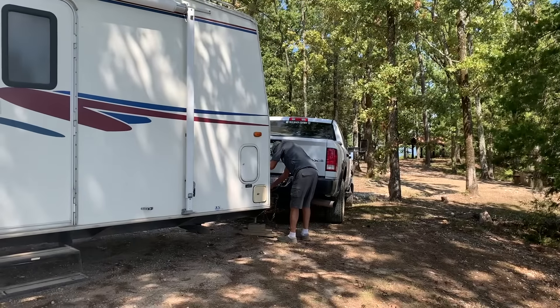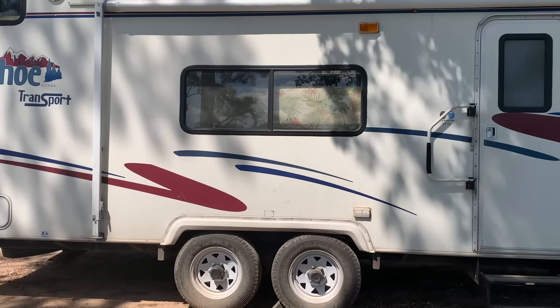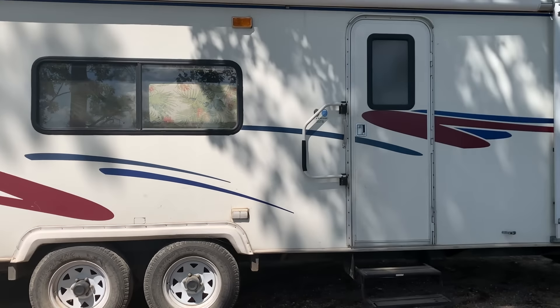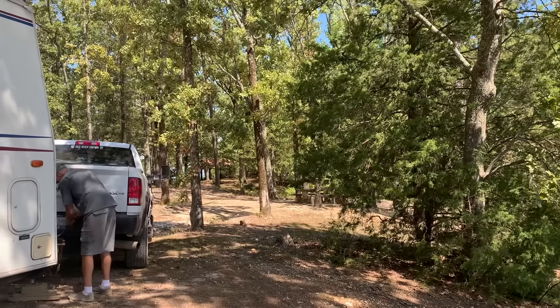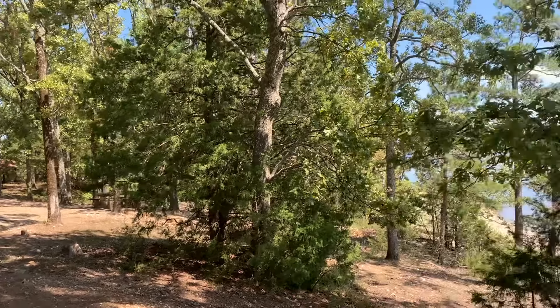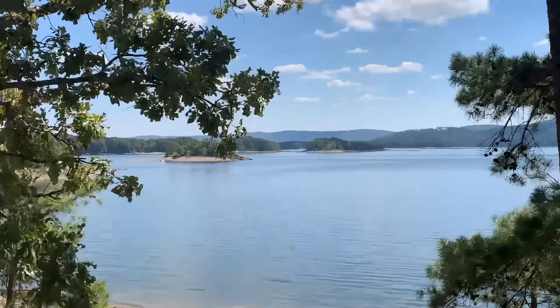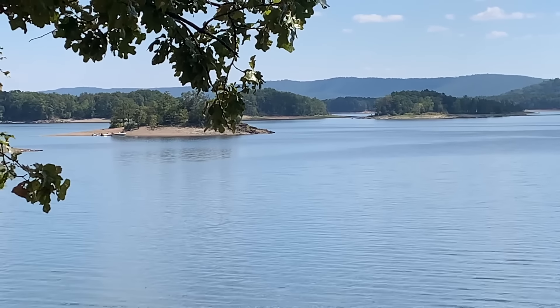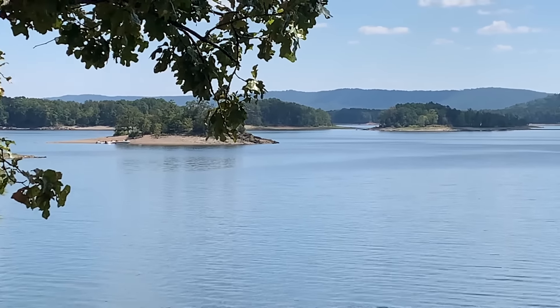We decided to take a little time off. We got our old toy hauler — we're headed on the road. Drove about an hour from our house down to the far end of Lake Ouachita. We're going to spend a weekend camping here. Got the kayaks, got some little islands out there we can kayak out to. This is our front yard for the weekend.